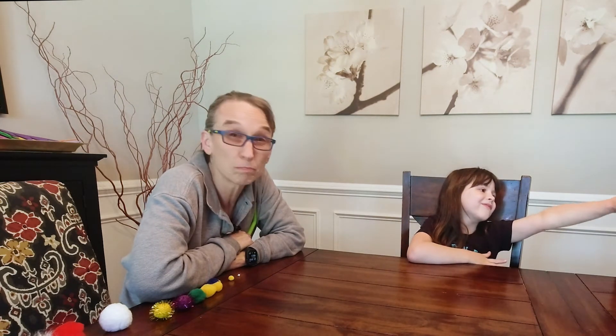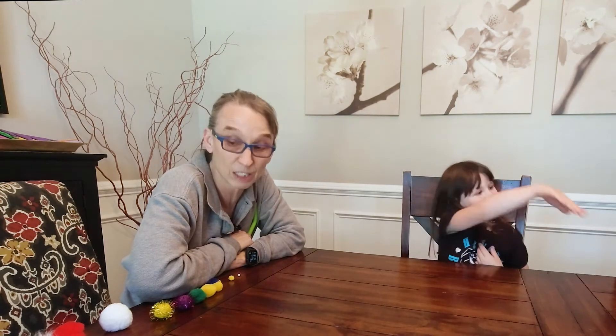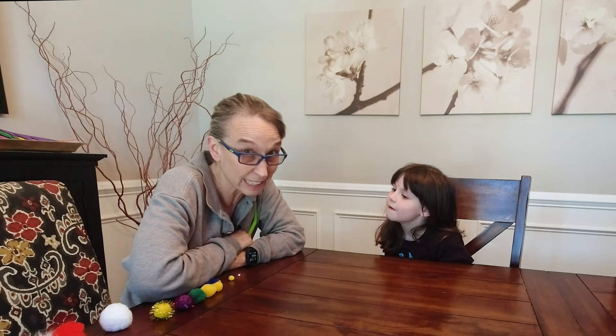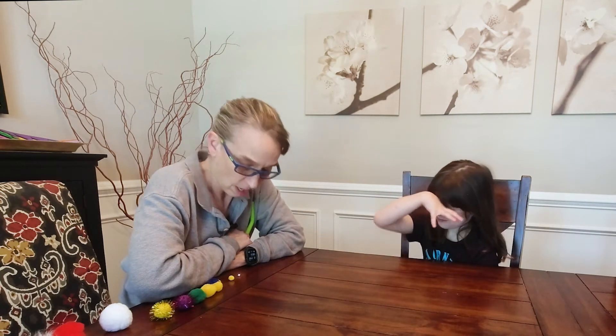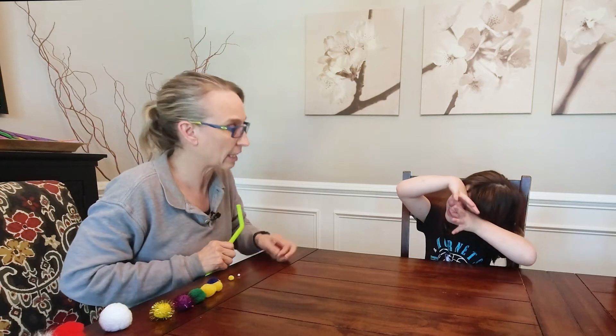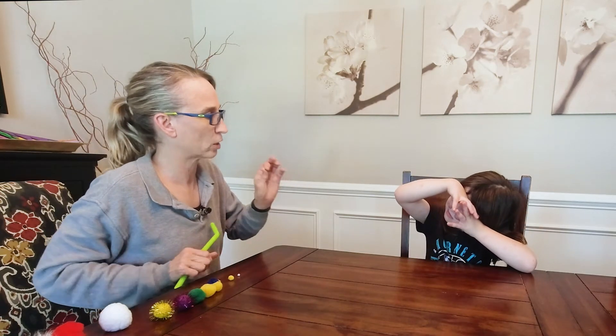In the last video we used balls of paper and tissue and paper towels. This time we're going to use pom-poms. You can get these at about any art store or hobby store — I think I got these from Walmart. They come in different sizes, and let's start off with the very smallest one, the purple one.